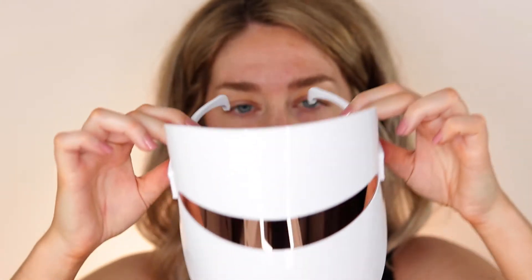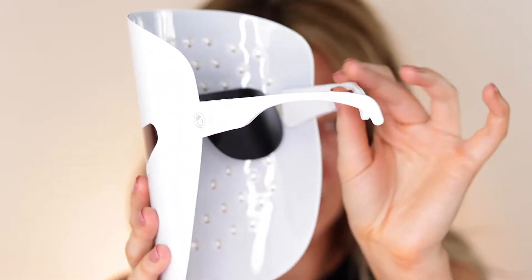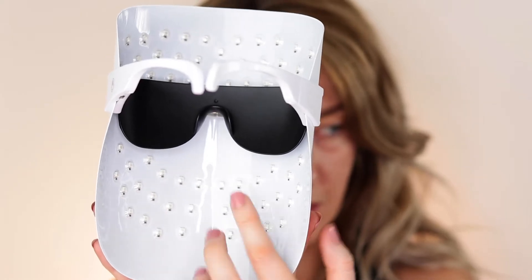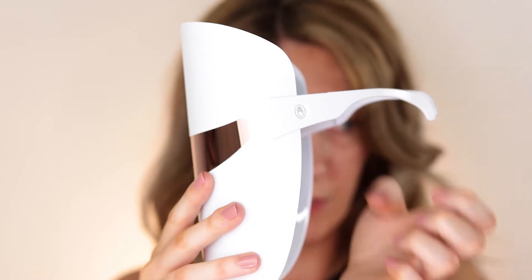Taking the mask out of the drawstring bag — anyone else getting Star Wars stormtrooper vibes? It has a sunglasses-type style setup that you put over your face. On the inside it has sunglass-style eye protection, and the sides hook on like sunglasses to keep it in place. The LED lights are scattered all around the face mask. On the side there's a USB port and a touch button to change the light color — blue, red, or yellow.